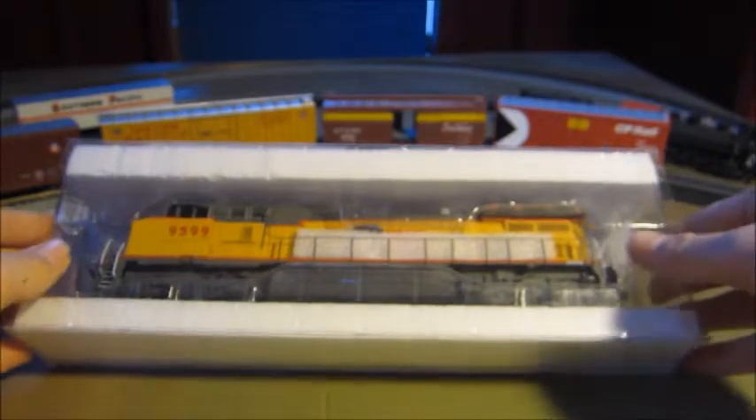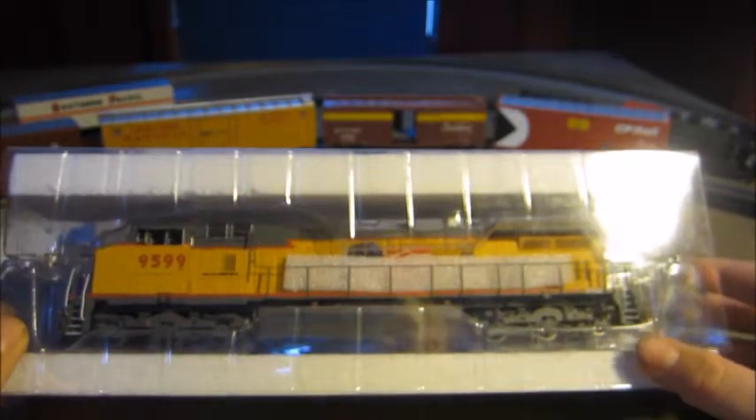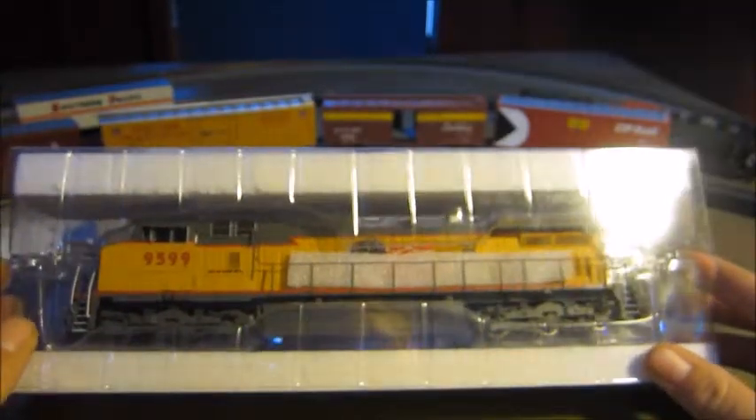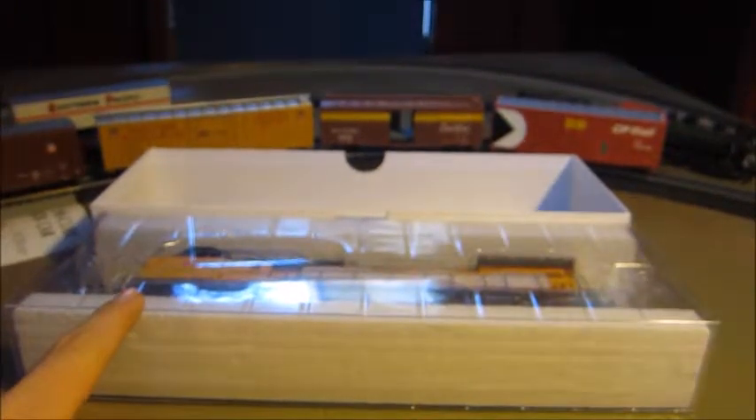This is, as I said, a Union Pacific Dash 9 by Athern. It's a DC — if you see this DCC Ready sticker, that doesn't mean it's ready for DCC, that means it's ready for a decoder. This locomotive already has a decoder in it — I put one in, just a Digitrax 8 or 9 pin.